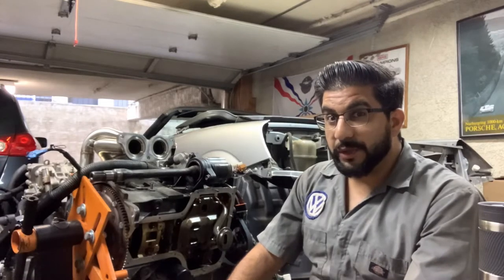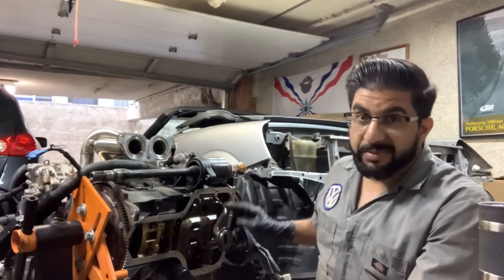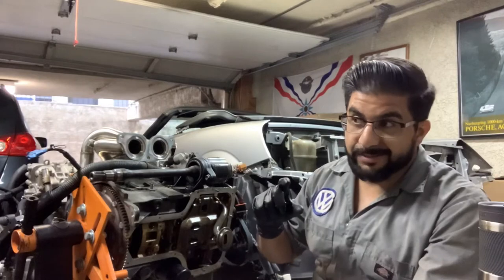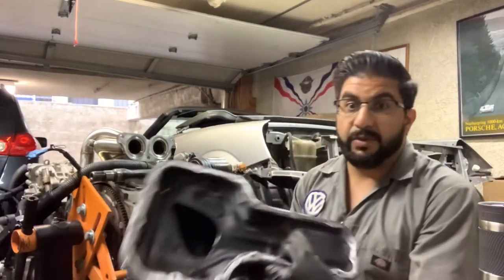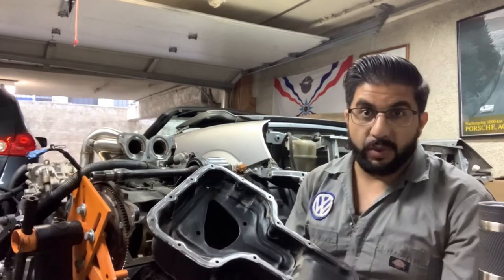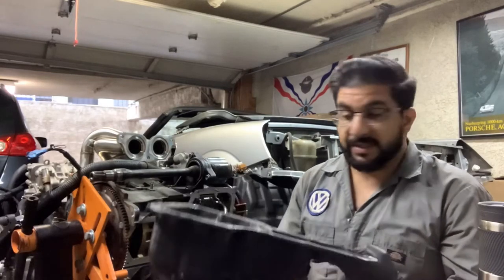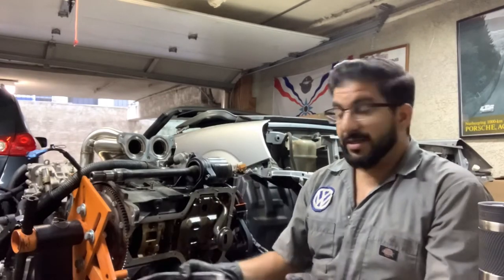I didn't want to buy the big expensive Moroso oil pan. I was tempted, but did a little reading and went down a rabbit hole about the oil pump being not shallow enough in the oil pan. I'm using the stock easy oil pan, modified with a little bit of baffling inside to trap the oil at the bottom.